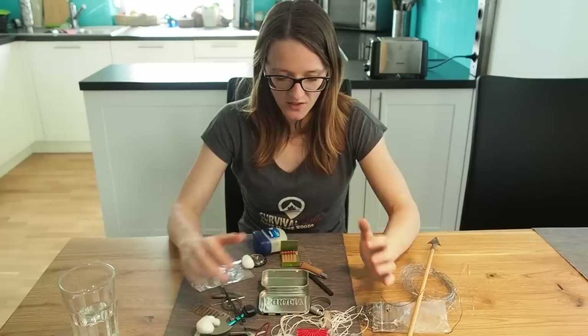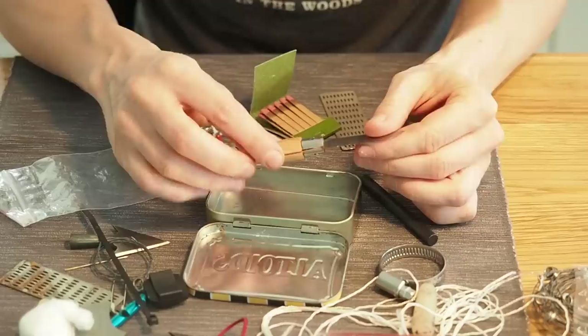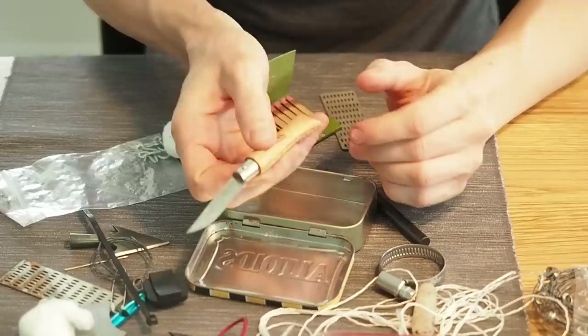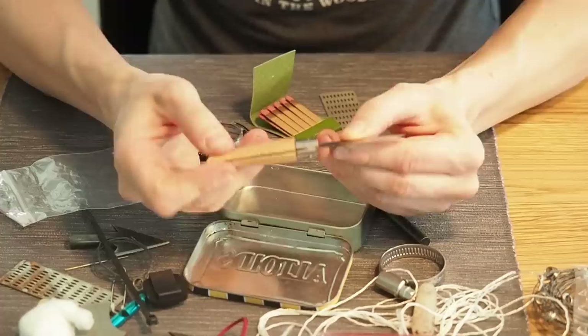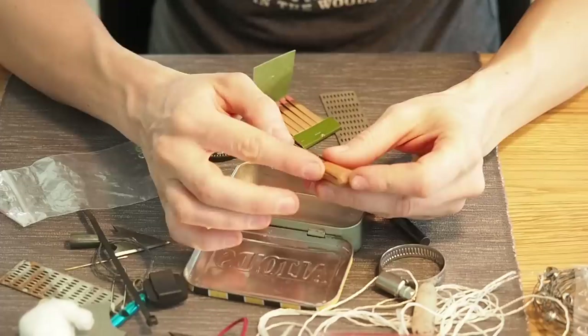The first thing I want in my survival kit is this small knife — I think it's the Opinel number four or something. It's pretty small but has a razor sharp blade. It doesn't come with a safety mechanism, so you have to be careful not to cut yourself. It has a very sharp spine so you can easily strike a fire steel with it. You won't do a lot of wood processing, but you can carve feather sticks, cut fish or deer — so it's definitely going in.